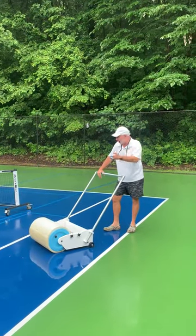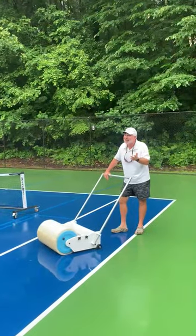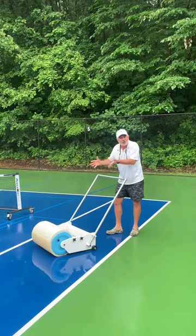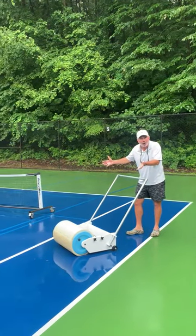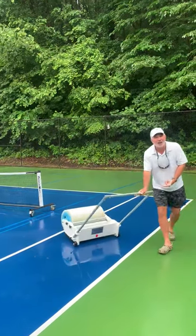Hey there. Let's be honest, pickleball players. You see this pickleball court here, right? You guys are getting up there in age — maybe you don't even have that long to live. Do you want your time spent just looking at the water on your pickleball court, or do you want the Rally Roller 1000?